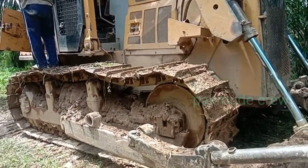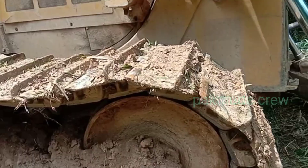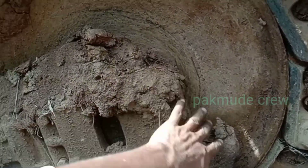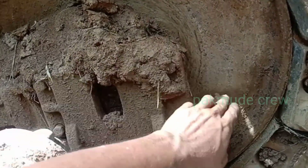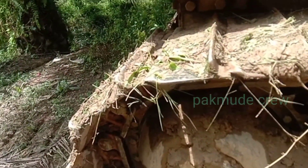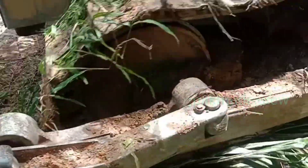Bisa jadi daripada idler ini, idler ini udah kocak kawan-kawan. Idler ini udah limit, sudah aus pada busing ataupun pada frame-nya. Pada frame-nya sudah aus, ada keausan, jadi ketika mundur bergetar. Atau bahkan bisa di sprocket-nya sudah kacat, bisa menyebabkan getar juga kawan-kawan.